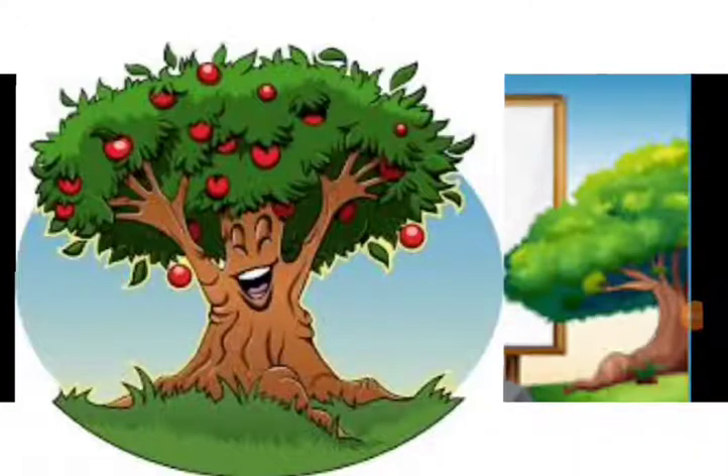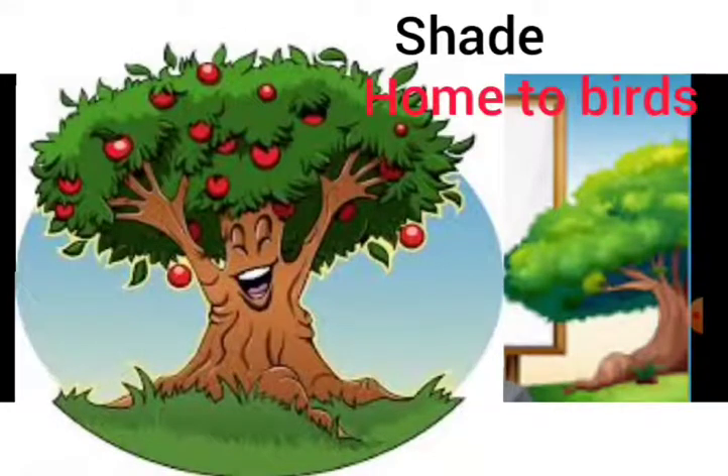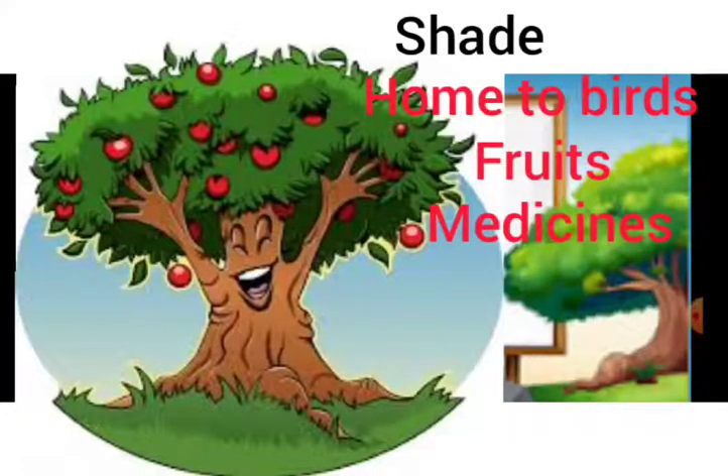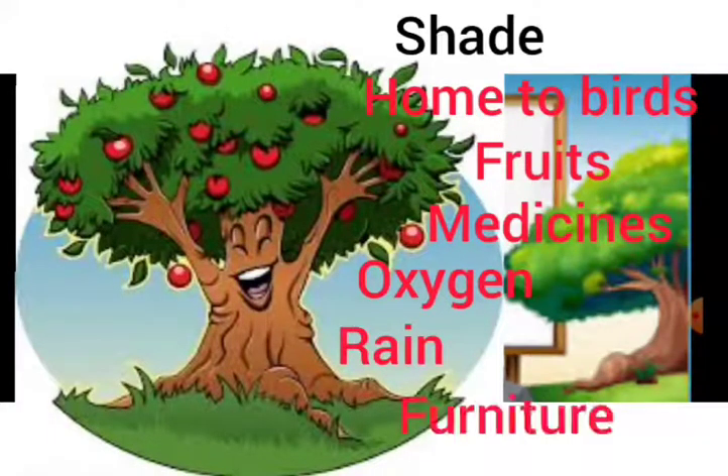Trees and plants give us so many things. Trees provide shade and keep the temperature cool; they are home to different birds and insects. They give us fruits to eat and medicine to cure diseases. They take in carbon dioxide and give out oxygen, which is necessary for life. Trees play a big role in bringing rain, and without trees, the environment may lose its balance. We use trees as furniture in homes, schools, offices, and gardens, and we use them as firewood as well. Without trees, we cannot expect life in this world.